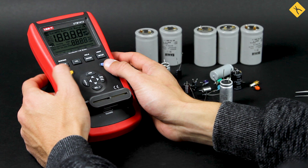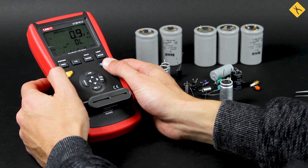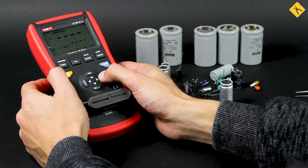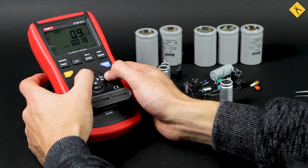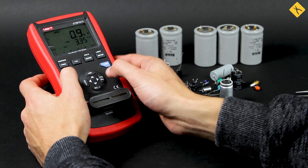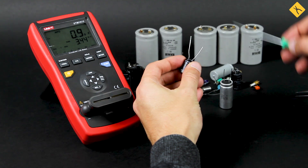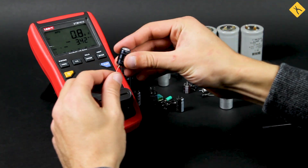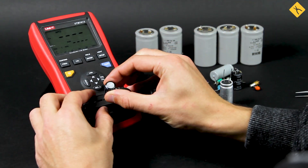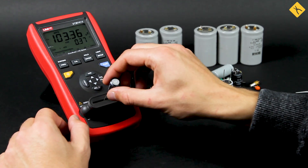To further test the capacitor, the LCR meter is used. It can be used to determine the growth of parasitic values such as ESR. Let's test the 100 µF 63V capacitor. To check the received ESR value, you can use the ESR value of an identical new capacitor, or use special lookup tables. According to Bob Parker's table, our capacitor is OK.